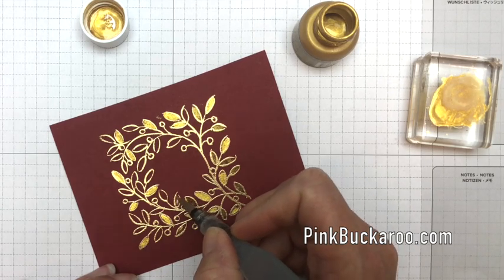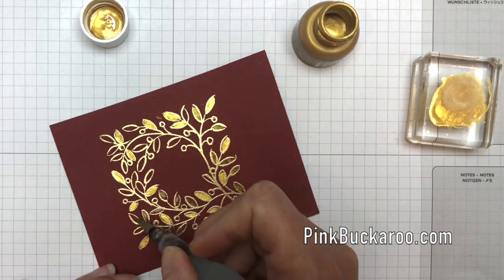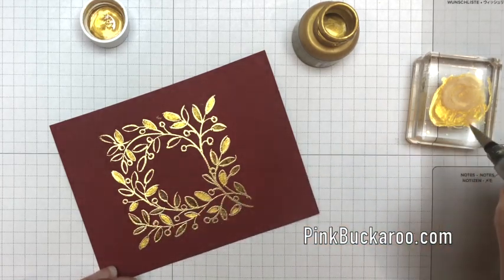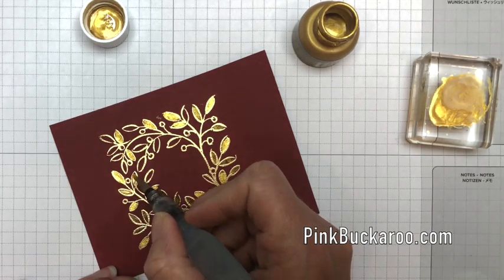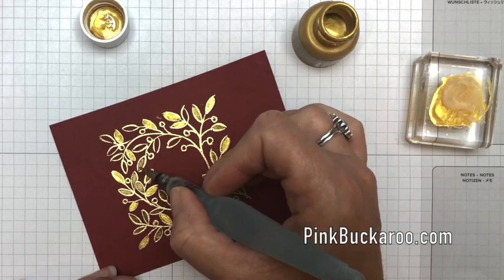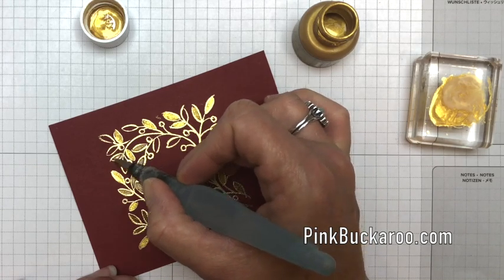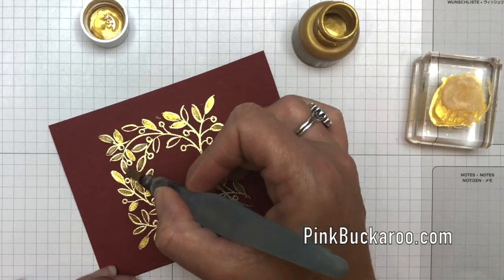Christmas is a great time to pull out your gold products. Stampin' Up has lots of gold items — gold foil paper, Vegas Gold shimmer paint, and gold shimmer paper. It's a great time to use all those metallic and sparkly things.